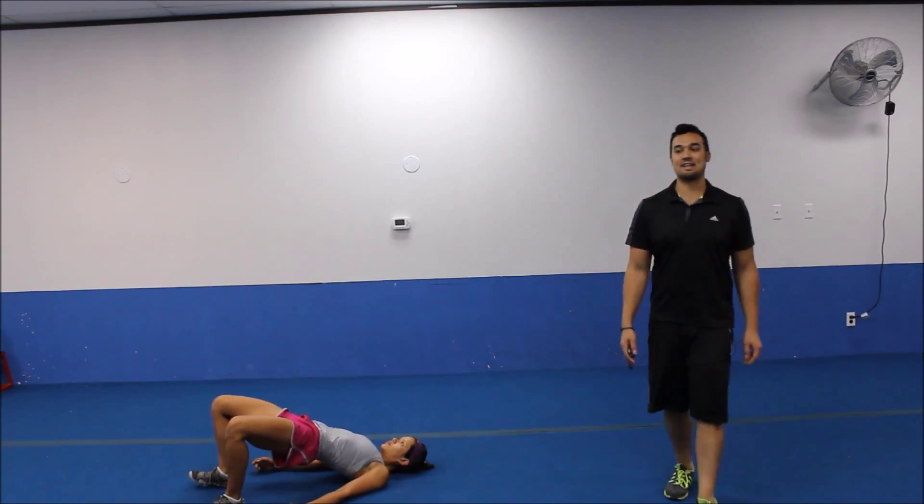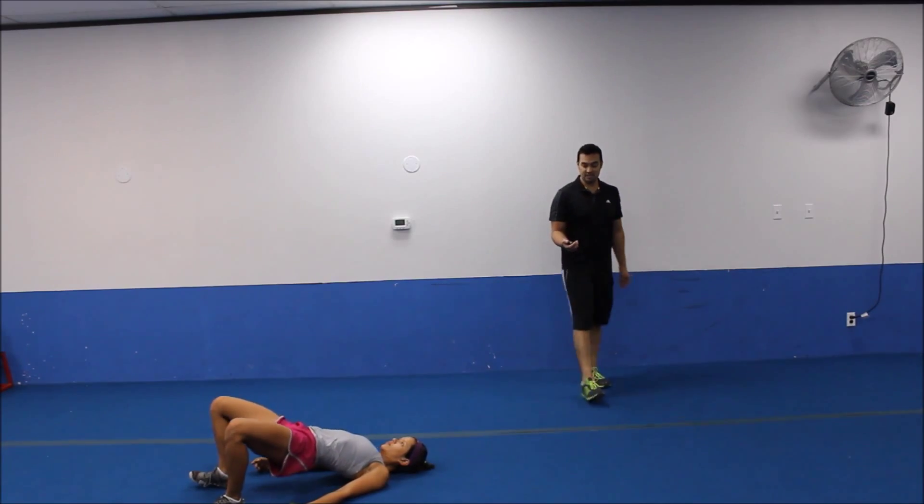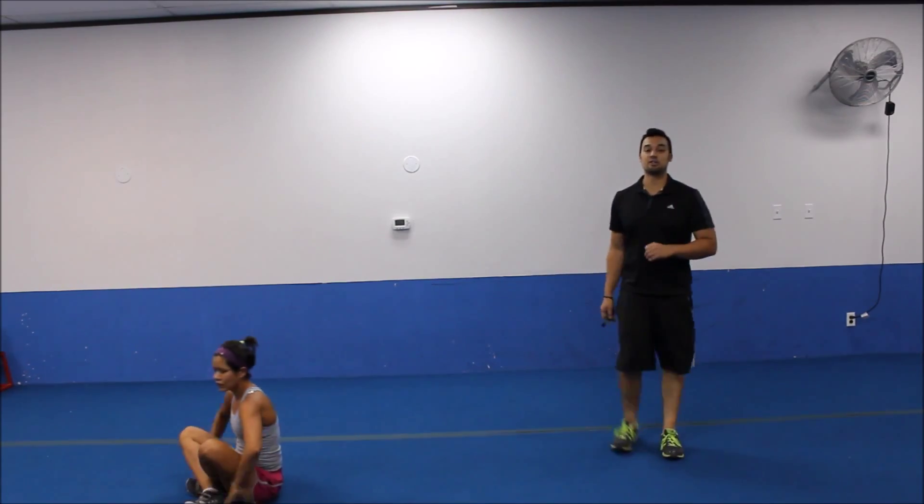There we go. We got five more seconds. Finish up strong. Three, two. All right. Let's take a thirty second break. Coming back for circuit number two.